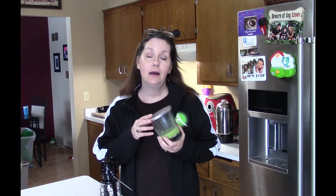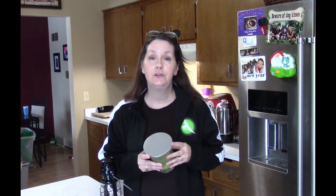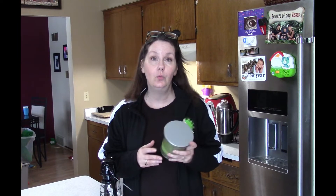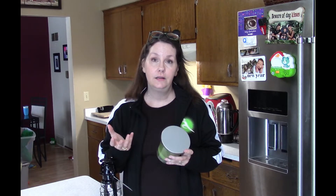First things first: candles. Everybody has them and they're good for several reasons, but they don't put off as much light as people think. If you've ever lost power and dug out your candles, you realize you need a lot of them. The types I like to have on hand are two and three wick candles because they put off more light, especially if you can maneuver them near a mirror or something.